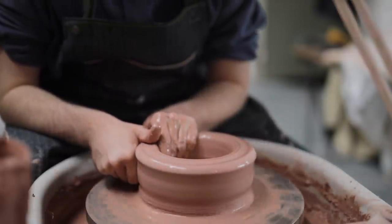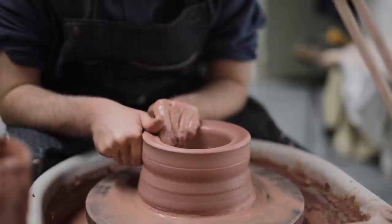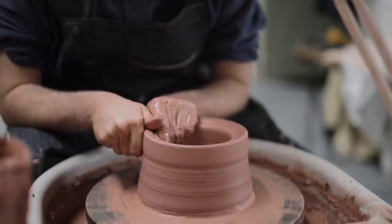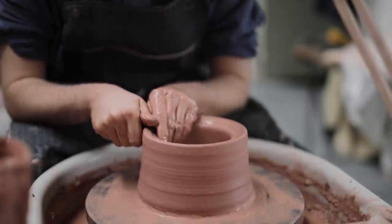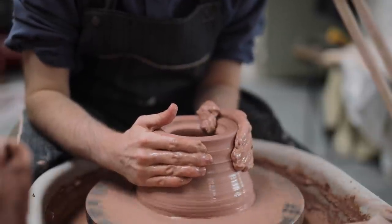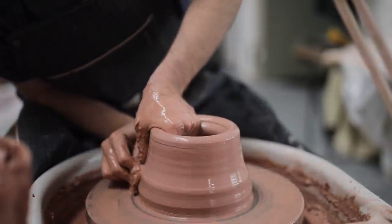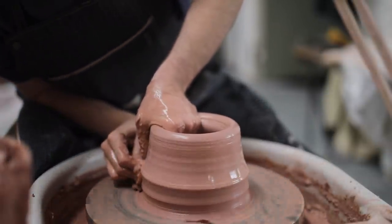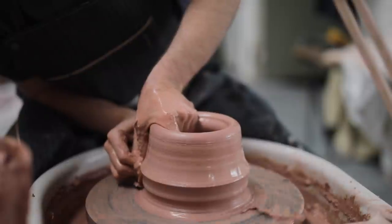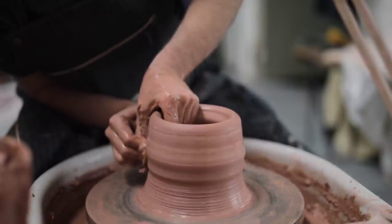Once the base has been formed, I can begin to draw the clay upward. For the first pull, I just use my finger and thumb on the outside, with the pads of my fingers pushing out from the inside. I never try to pull too much up in the first pull — I'd rather just set course. Then for larger pots, I proceed using a wet sponge on the outside, which isn't something I normally do, but for these I feel like it lets me apply pressure on the outside with a lot more surface area.